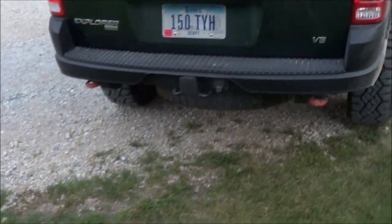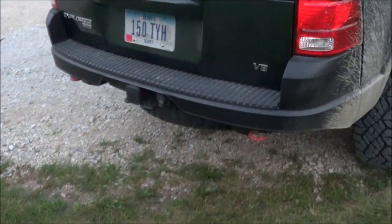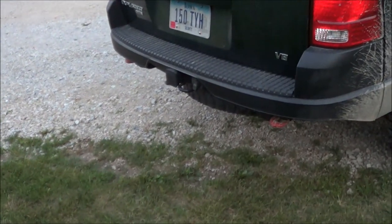There was some interest on what I did to the back bumper over on Facebook and Instagram, so we'll talk about that. On my back bumper you can see it is obviously trimmed, but there's a little bit more to it than that.